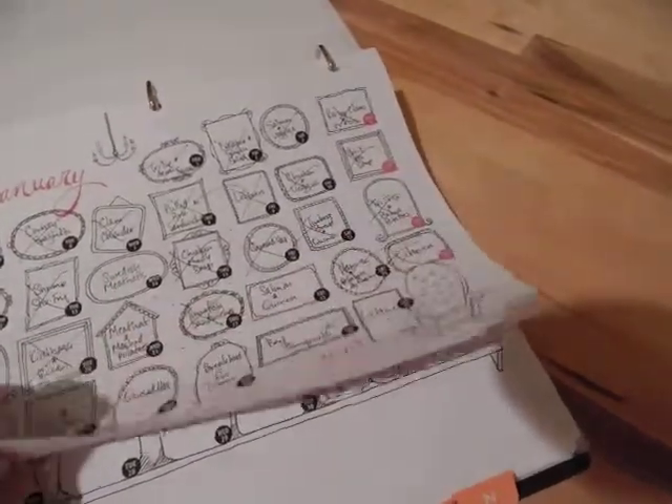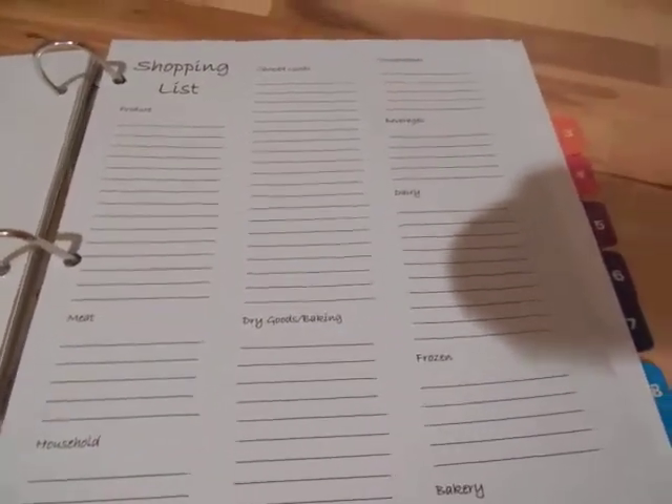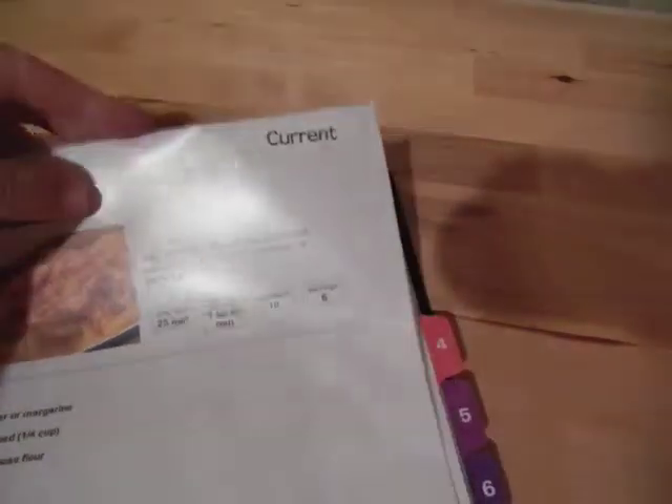The second divider is for my shopping list. This is something I just made in Microsoft Word, broken down by different categories. There are several copies in here, and of course I have it on the computer if I need to print more copies.